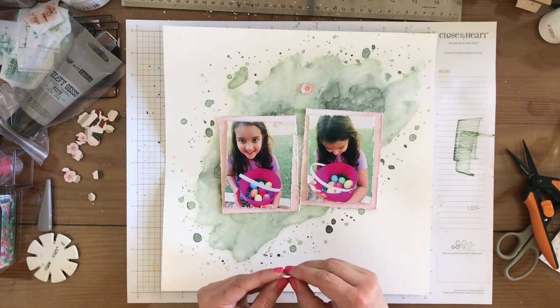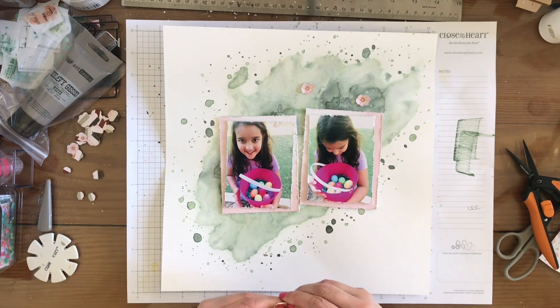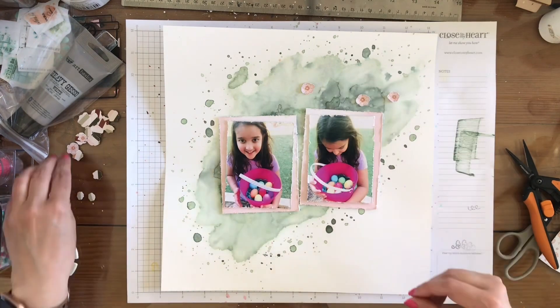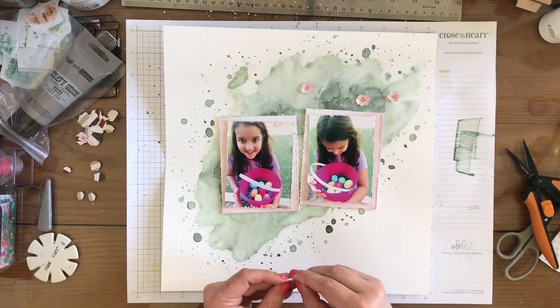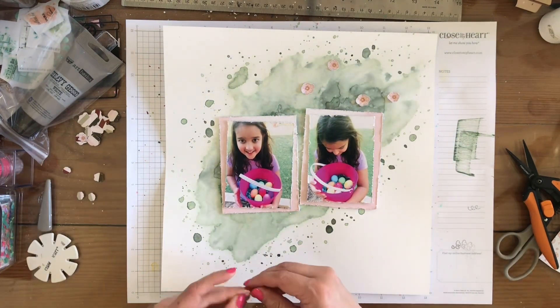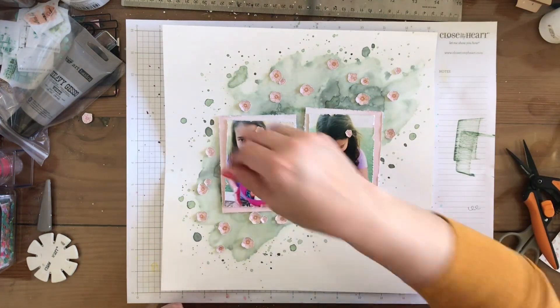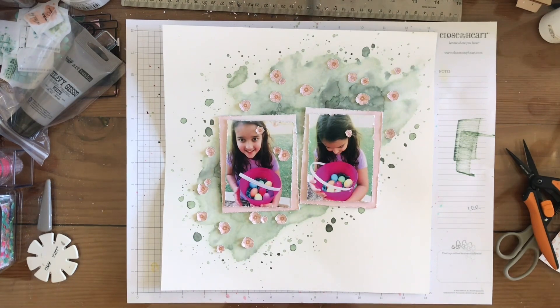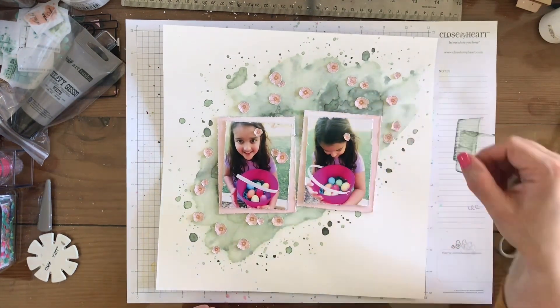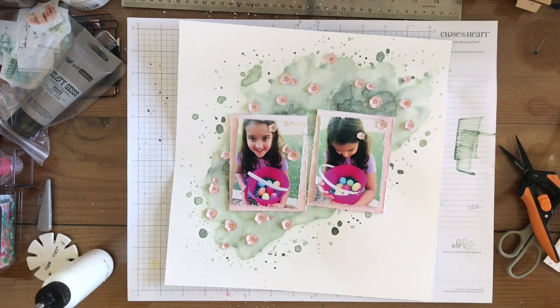Now I'm going to take these flowers and kind of rough up the edges and then just start laying them all on the green mixed-media, kind of trying to make them look like flowers in a field. I only showed you a few so you didn't have to watch me do all of them, but I just randomly put them everywhere. I did put two little ones in my daughter's hair - I thought that was cute. Then the rest I just placed around and glued them down with Art Glitter Glue because that is my go-to glue.